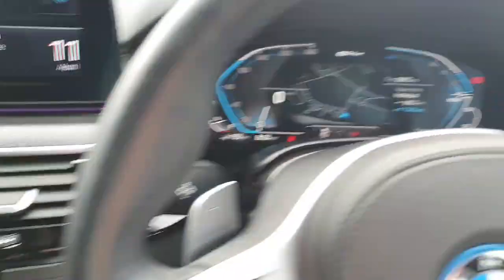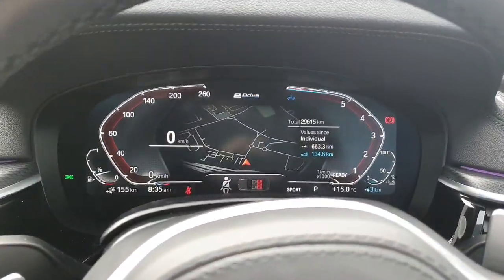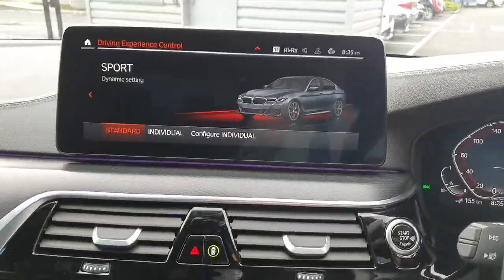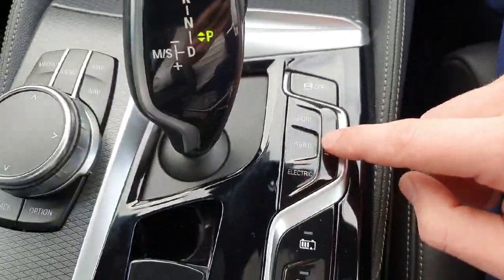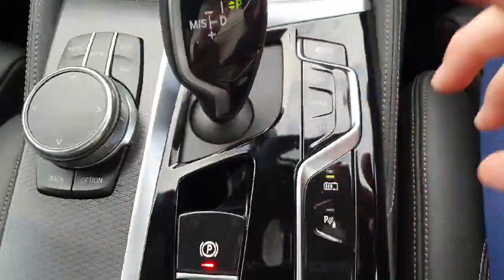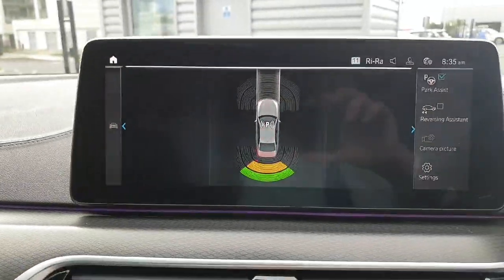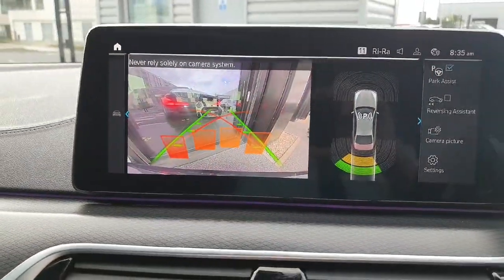There are controls for the automatic transmission and our different driving modes. Going into sport mode gives you a more sporty display. Then there's hybrid, electric, and the best one of course is adaptive. We do have battery controls, and there are both forward and reverse parking sensors.